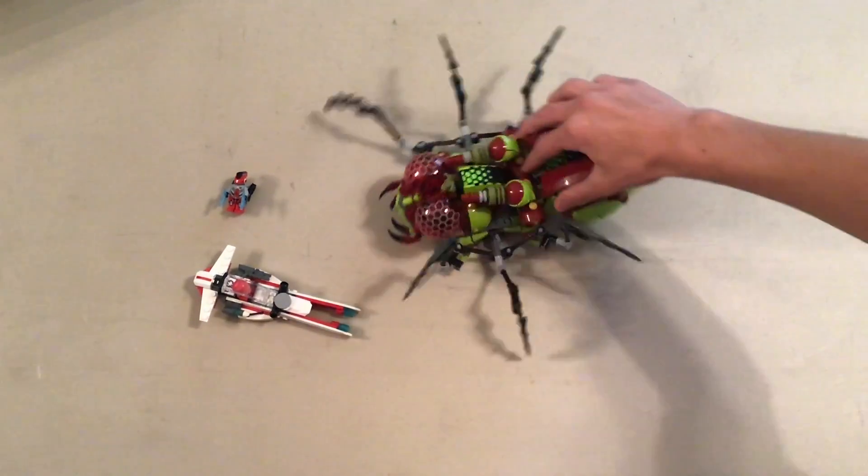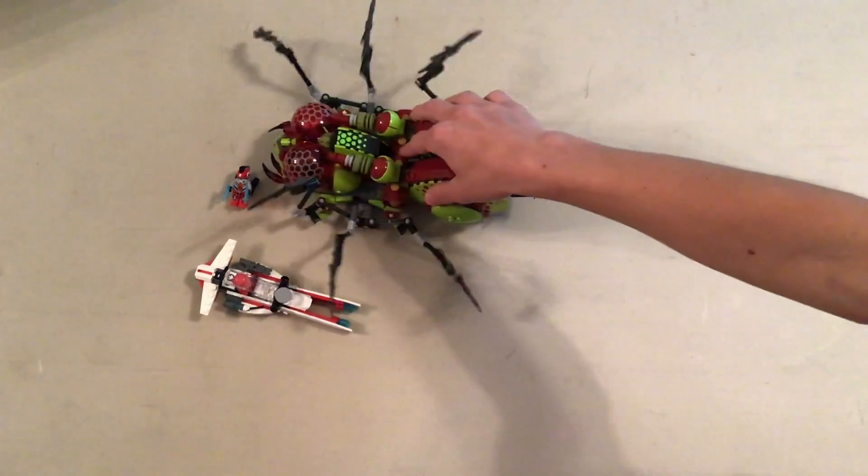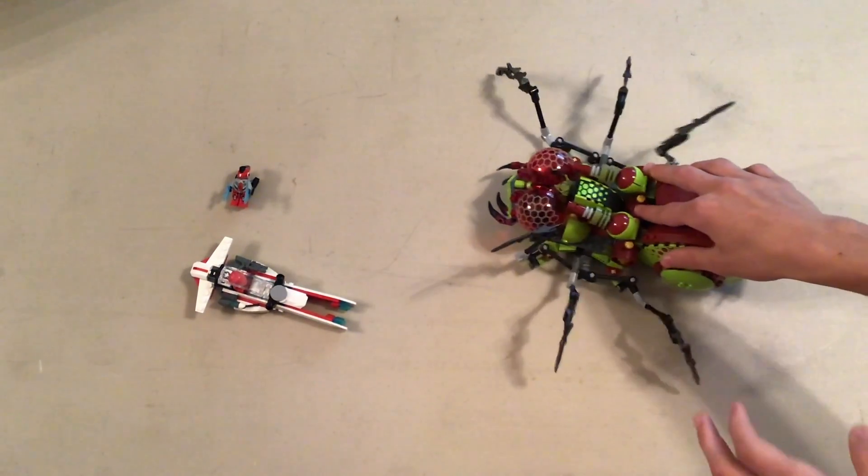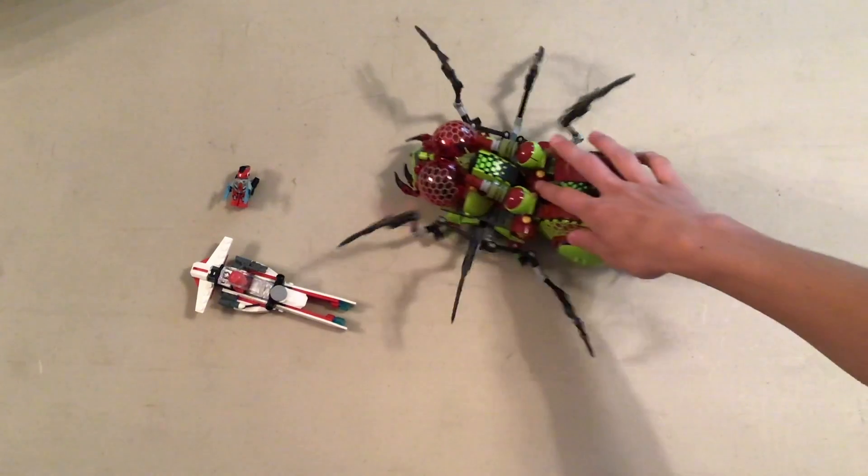Even its legs move — like, that's a feature. It just looks like the way they move — weird and creepy.